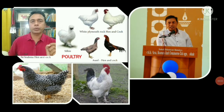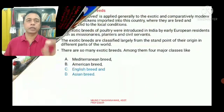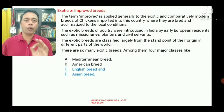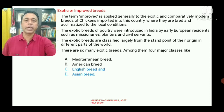Hello students, today we will continue the remaining part of the poultry topic. In my previous class we discussed the exotic or improved breeds. Out of four classes, the Mediterranean breed and the American breed were covered. In today's class we will discuss the English breed and the Asian breed.